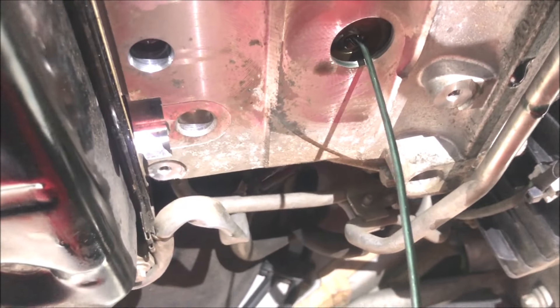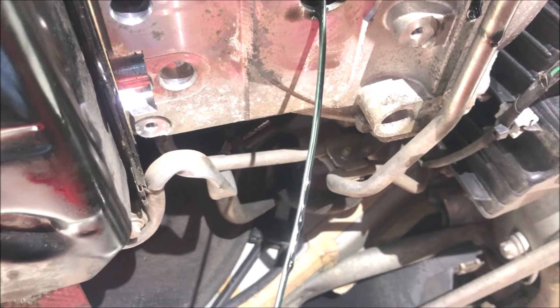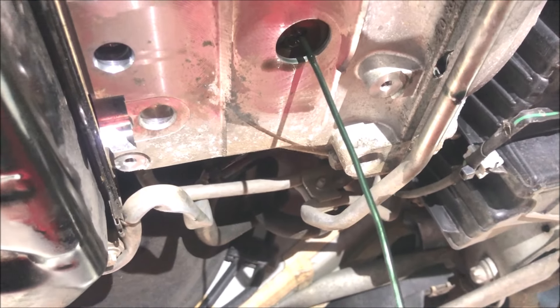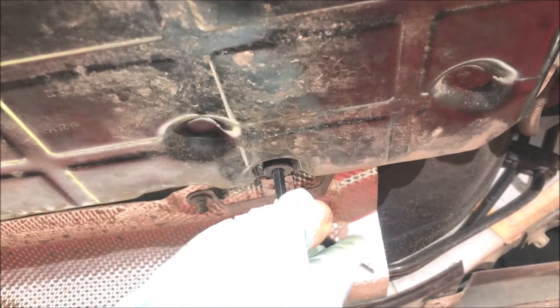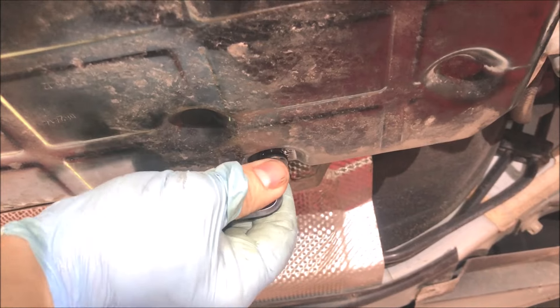Because the torque converter takes ages to drain, you can encourage it by using a steel coat hanger wire with a little hook on the end, just dropped in to help it drain a bit quicker. The next job is to remove the sump plug on the transmission — we loosened it off beforehand. It slowly comes out and there's transmission fluid draining into a nice big container.